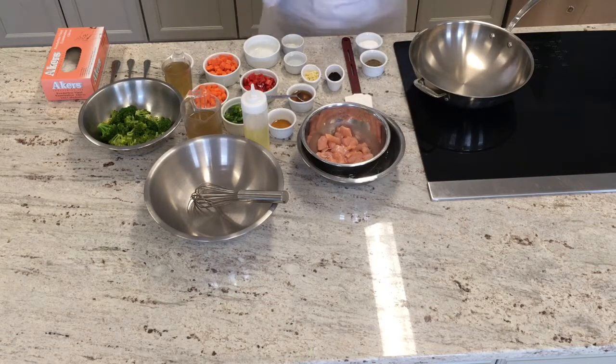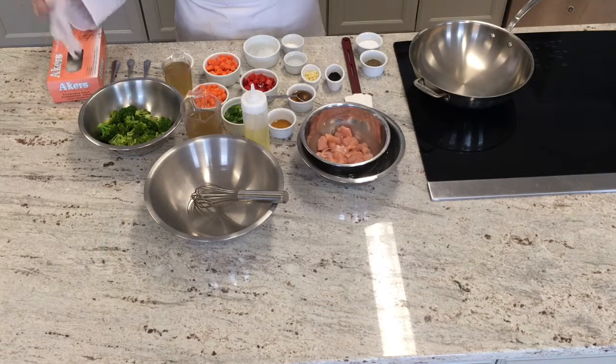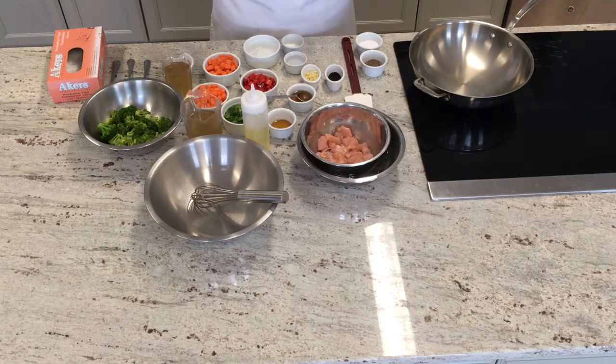All jokes aside, let's get started. First thing you want to do is wash your hands, which I previously did beforehand. And you're going to want to put on your gloves to make sure that you are quite sanitized because you will be working with a lot of ingredients.